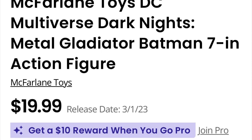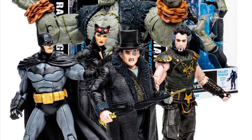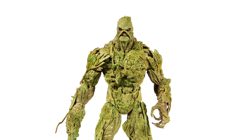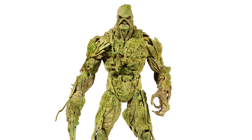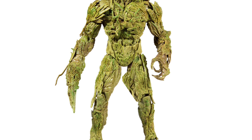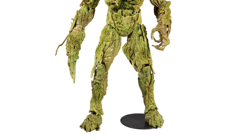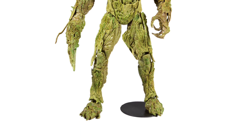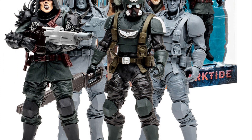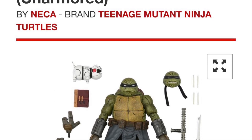Still — $20 for a base figure, $25 for a figure that comes with a gigantic build-a-figure piece requiring a bigger box, $40 for their mega figures, which are usually a great deal. The biggest things McFarlane needs to improve on are thigh swivel and proportions, but at $20 to $25, it's extremely solid — I cannot argue that.